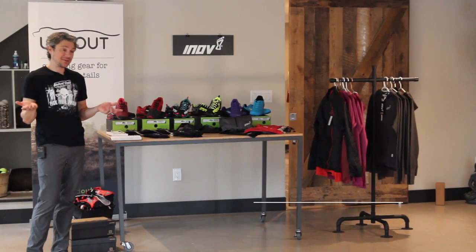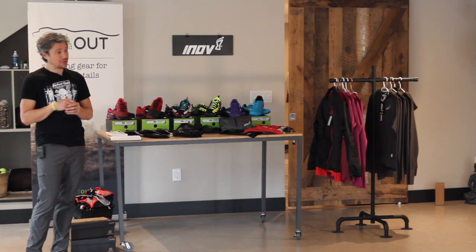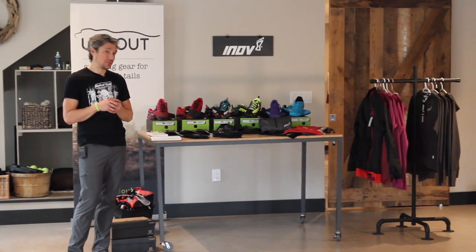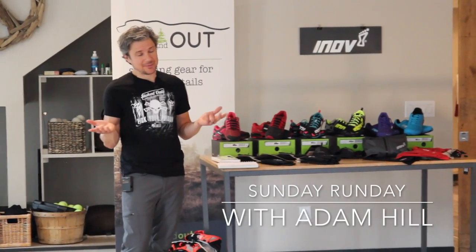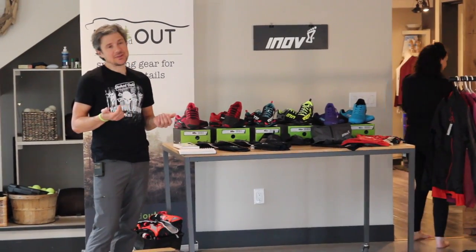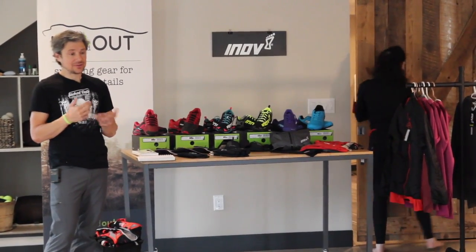Thank you so much for coming. Hopefully this is going to be the beginning of doing a few of these kinds of talks, getting people out and more interested in participating — not only with Up and Out but just getting running and doing stuff locally. My name is Adam Hill, and I've been doing endurance sports, whether cycling, running, or a bit of each, for a long, long time.